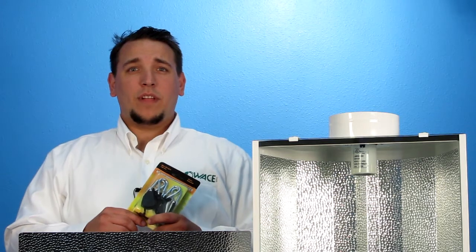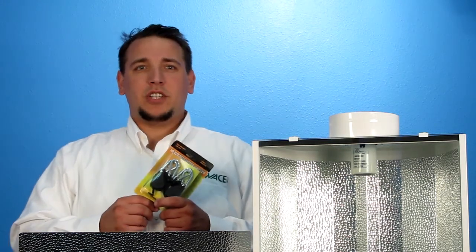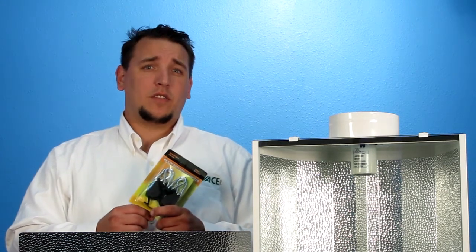The last part of the grow light setup is the hangers. The YieldLab offers heavy duty rope ratchet adjustable hangers, which are good for raising or lowering your grow light. This is important to have because when your plants grow taller, you want to have the flexibility to move your lights so you won't burn your plants.